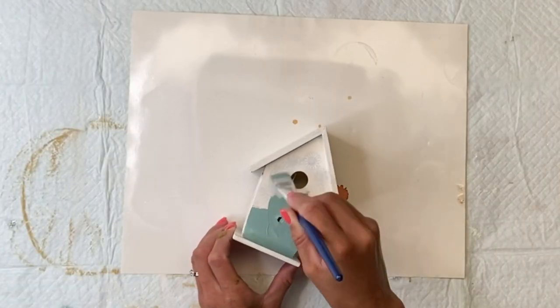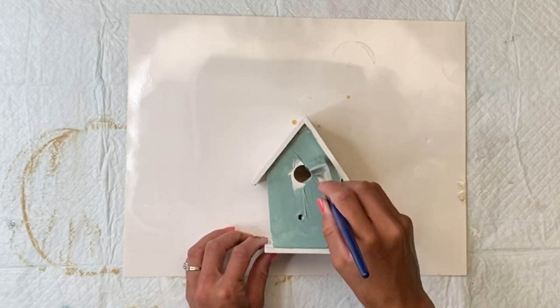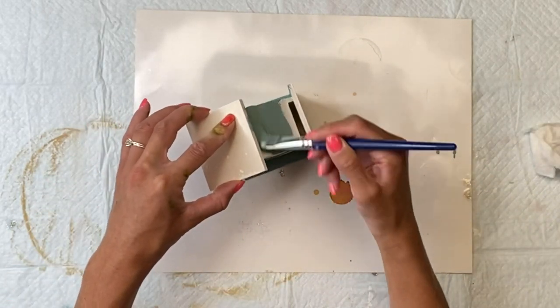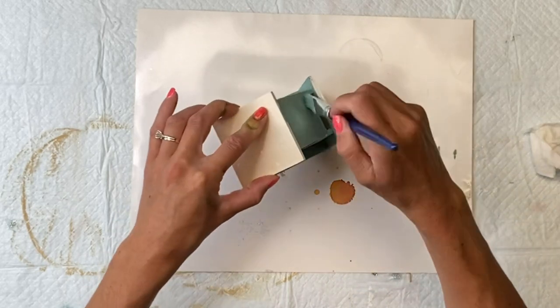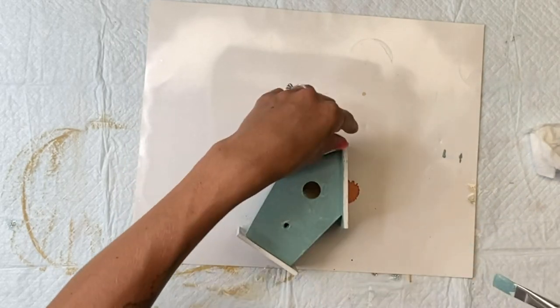On the three larger birdhouses I used Wise Owl Higgins Lake on the front and the sides. And as you can see, since I primed them, you do not see the previous printed design on them. Then I allowed that to dry.